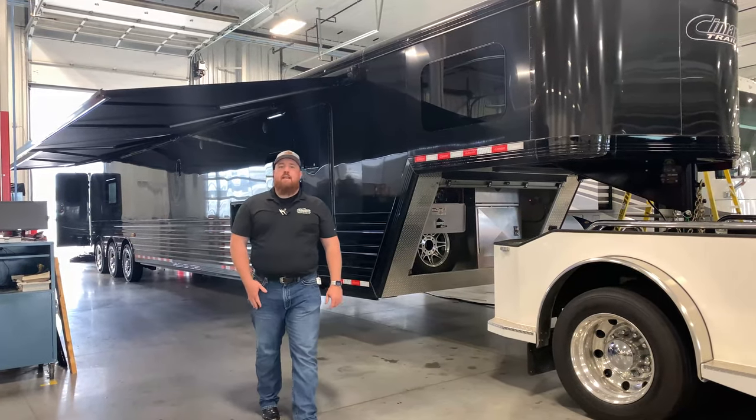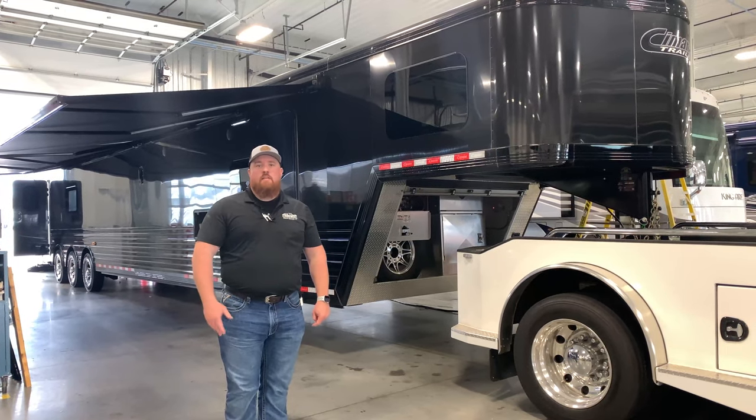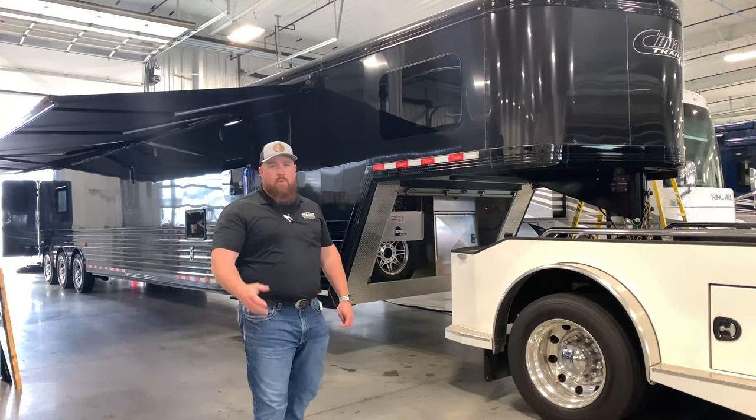Hey guys, first and foremost, it's Alex out here with TransWest in Kansas City. Happy holidays, and Happy New Year's in case I don't get an opportunity to talk to you between now and then.